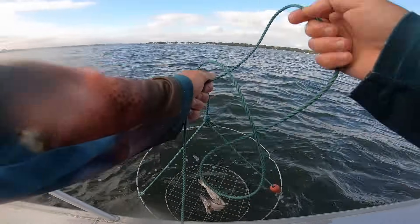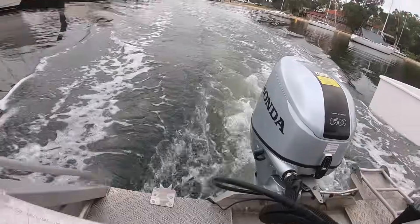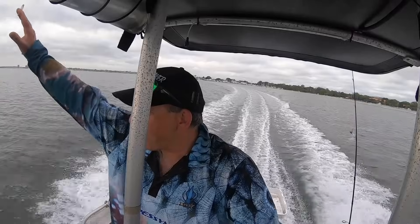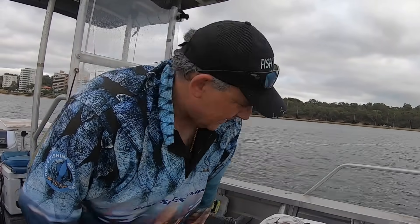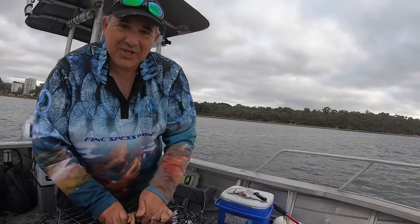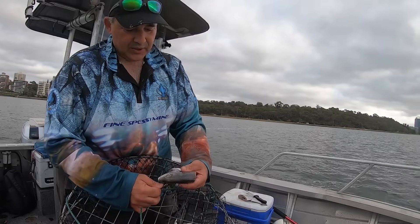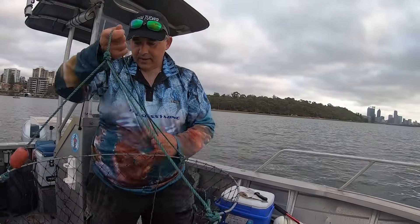I'm back guys from another action-packed day of Fish Tucker Man. Today's the first day of the blue swimmer crab season here in Perth, Western Australia. I've got some crab nets and still have bait left over from last season. I'll be using some skippy I had in the freezer — got the head, it's an oily fish — crabs will definitely sniff it out when you chop it in the water.